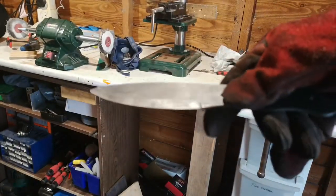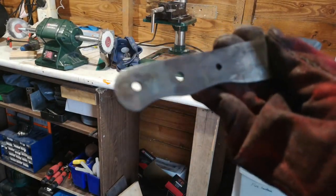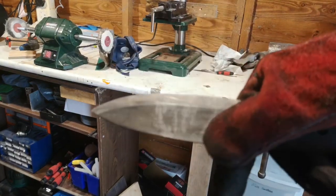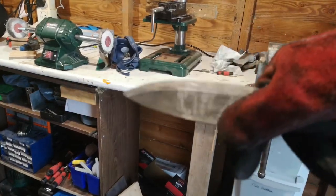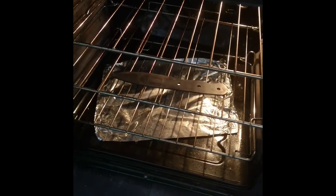Then I'll do a final grind, clean up the knife, and put the handles on. I'll do a part three with the handles and everything because it takes a while. One thing I didn't show is the tempering — I'm going to put this in the oven at 200°C for two hours, which will give me a Rockwell hardness of about 60 HRC and should produce a nice golden color. See you later guys.